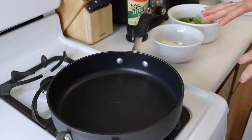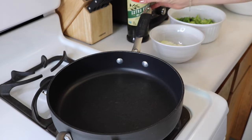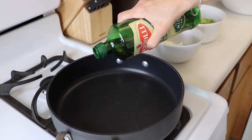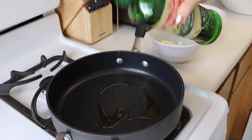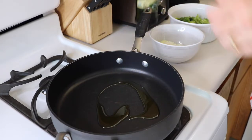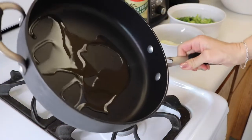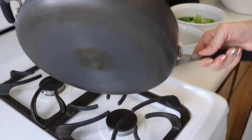Now we are going to cook up those vegetables that we just cut. Put a little bit of olive oil in your pan to coat the bottom, and then we're going to put our onion, garlic, and broccoli in and cook it down for a little bit — maybe about five minutes.